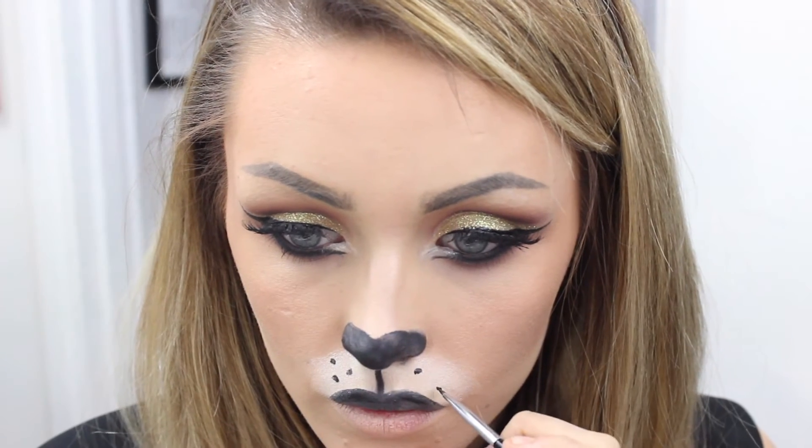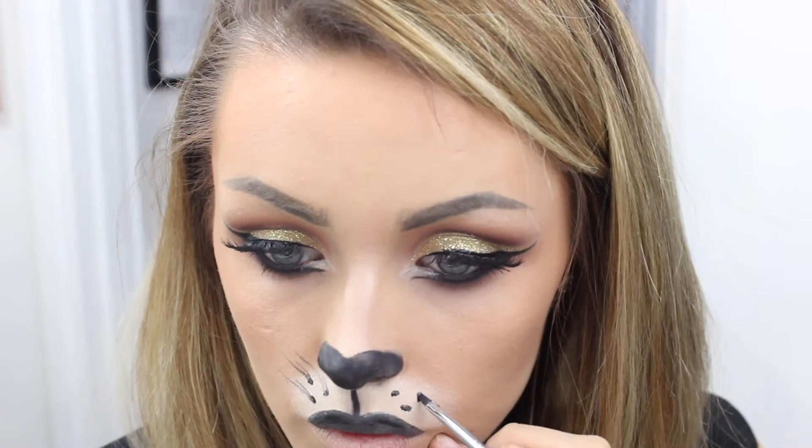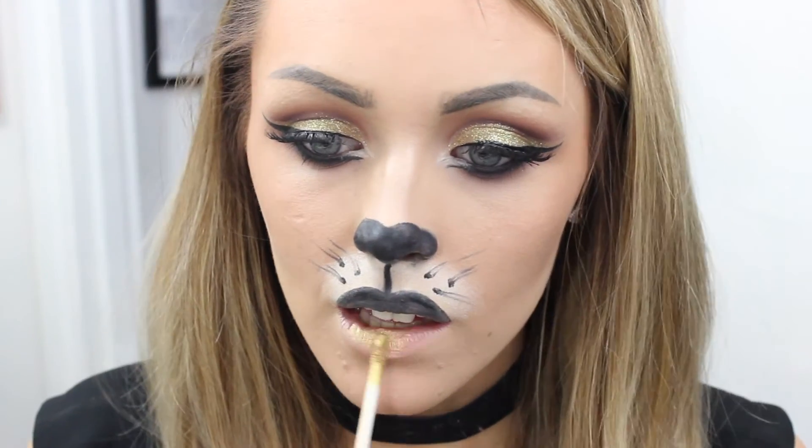Then using a really thin brush with a light hand, I'm flicking the lines out so that they look like whiskers.